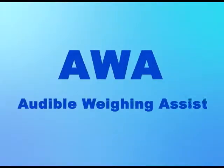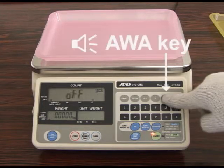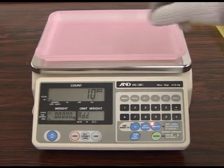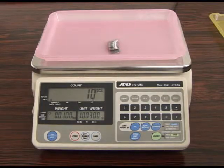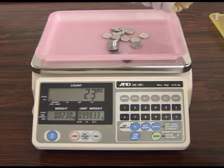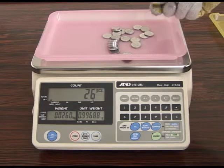The AWA audible weighing assist function will assist the user in counting a specific amount of pieces by alerting him or her with a beeping sound. Press the AWA key and select target mode. Set the target quantity and press the enter key. Let's set the target at 30 pieces. The buzzer begins to beep at the target count minus 9 pieces — on this occasion, the unit starts to beep at 21 pieces. As you add more pieces and the count approaches the target, the beeping intervals become shorter and shorter. The beeping finally stops at the target count of 30.